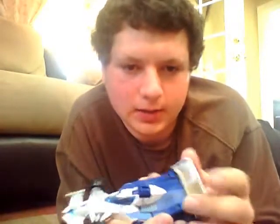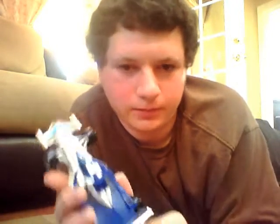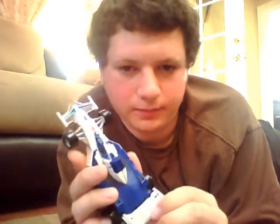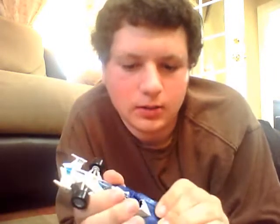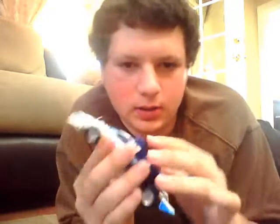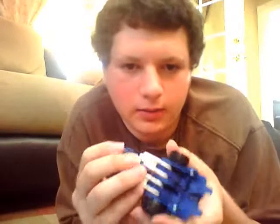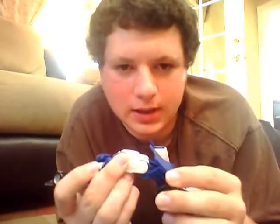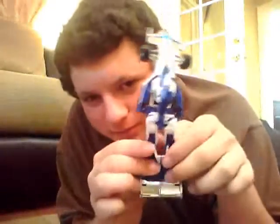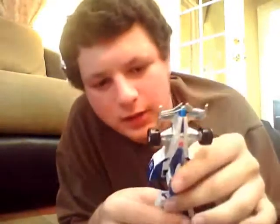Onto the transformation. This part moves out and you move it like this. Next, you take this part and rotate it out — rotate it out again, and then rotate out one more time. Then you split the legs open, and now you have the feet.